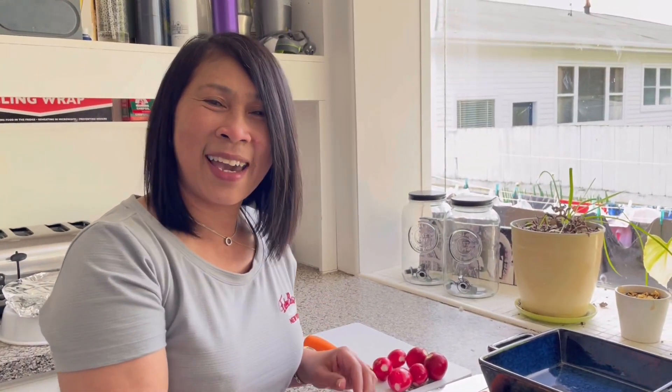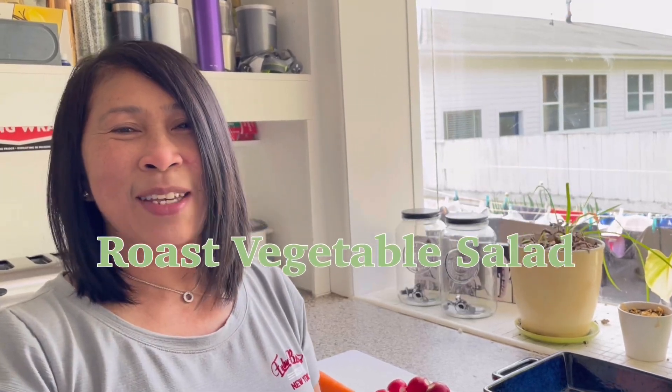Hi! Welcome back to my channel. This is Simple Bella again. Gawa tayo ng rose vegetable salad.